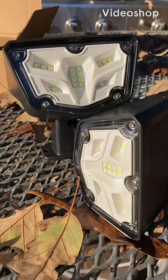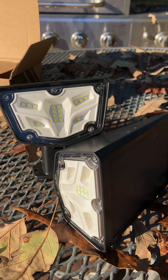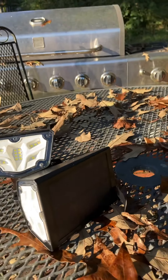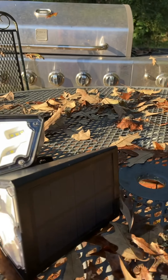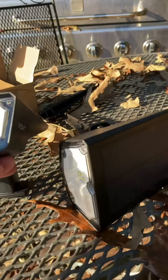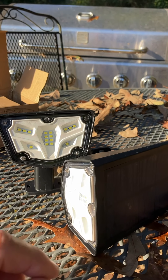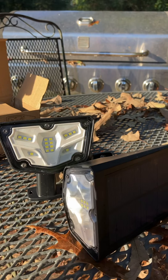Hey guys, Darren here. I'm checking out these two solar spotlights from Vont — V-O-N-T. They sent them to me and asked me to run them through their paces. These are solar activated, with the panel built in on the back. It has two settings: a high beam which is 100 lumens, continuous on dusk to dawn, and a low beam which is 50 lumens, also dusk to dawn.